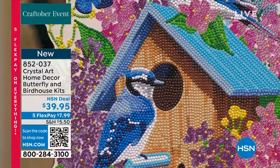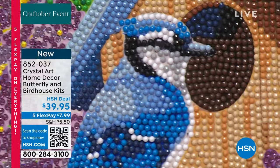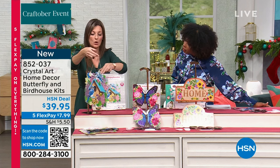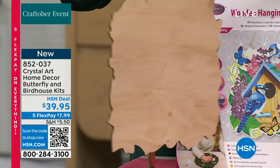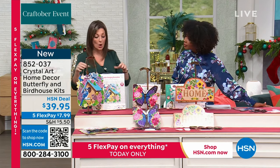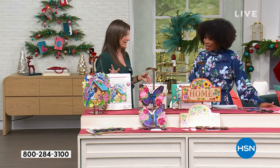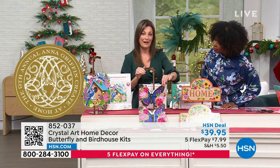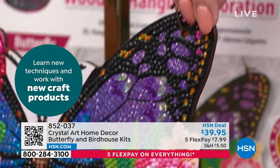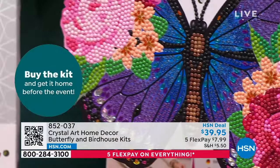The sign already comes with holes drilled on a wooden base — stable, like a lap tray project. Whether you're gifting it completed or wrapping it up as the gift of craft, you've got phenomenal value because you're getting two gifts: both the birdhouse and the butterfly, each individually boxed with all the crystals. You also have your hanging string included and all your tools and materials.